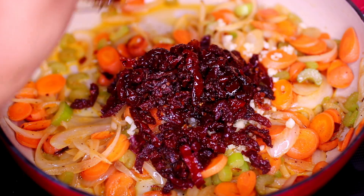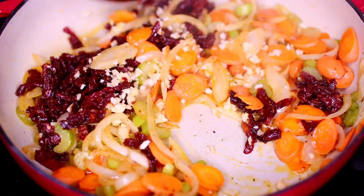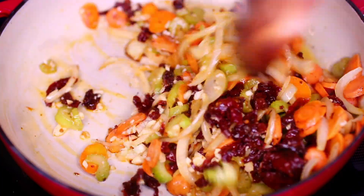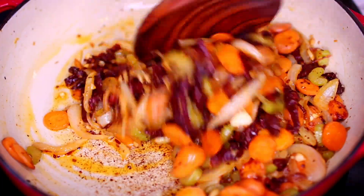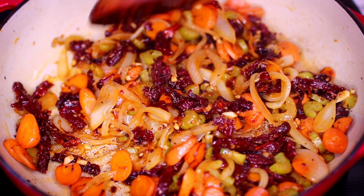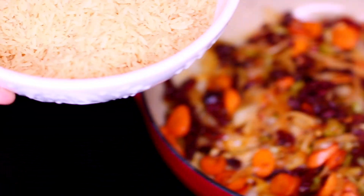Next I'm adding in the sun-dried tomatoes — I'm using one cup and two tablespoons. Sometimes the pieces of sun-dried tomatoes can look too large in the can when you get them, so make sure you chop them up a little so they can incorporate better with the rice. I'm cooking the garlic and tomatoes for one minute.